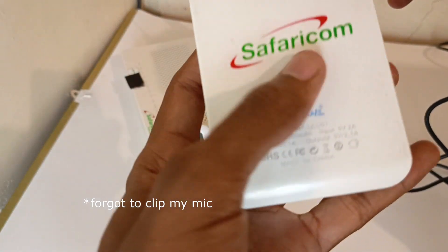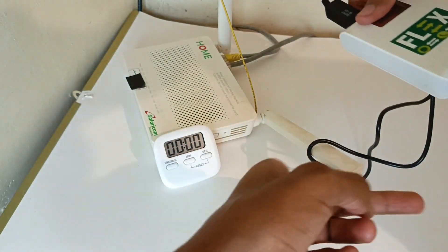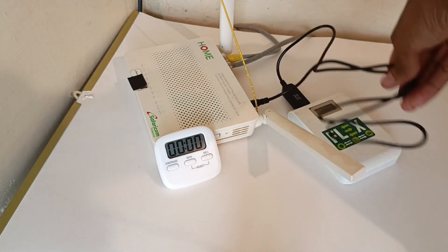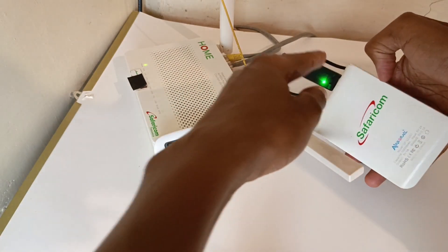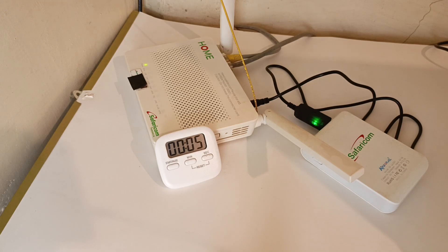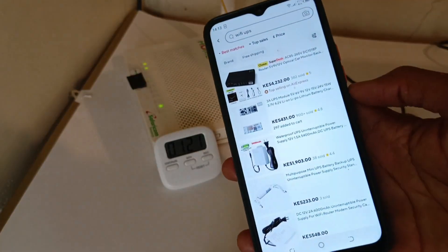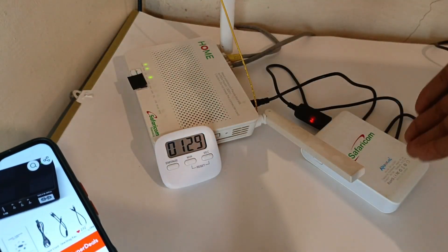So this is my power bank and I'll use the 2.1A output. The other end of the cable goes straight into my router. The cable is connected to the router and I just need to turn it on. There is a power light working here, and I start the timer. The light has already turned red, the Wi-Fi sign is on, and my phone is already connected. I'm using the internet straight from the router powered by my power bank.